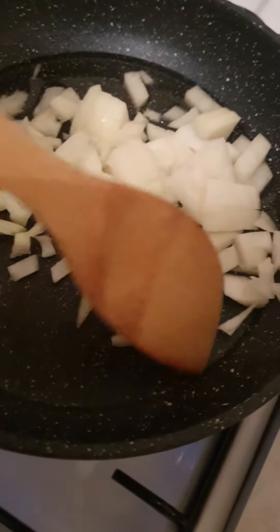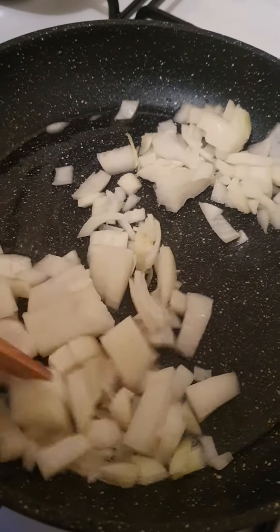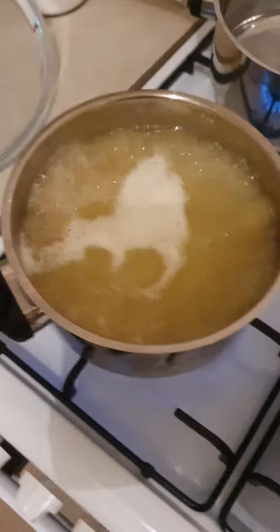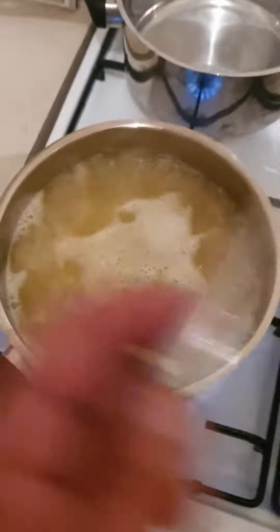In here I've added some oil and let the onions go nice and brown, let them soften up and get a little color. In the meantime I'm cooking this sausage on the side — just let it cook slightly.